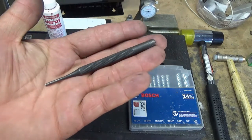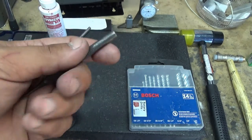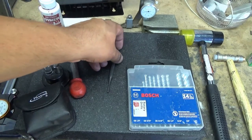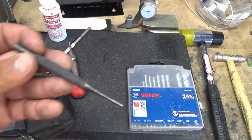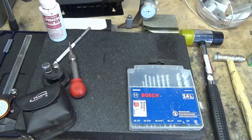A punch set. Once you start sticking round steel into round holes — in folders especially — they tend to get stuck and you'll need to tap them out. Get yourself a little punch set. Trust me, if it hasn't gotten stuck yet, it will. This is a cheap set from Harbor Freight, about 5 bucks or so.